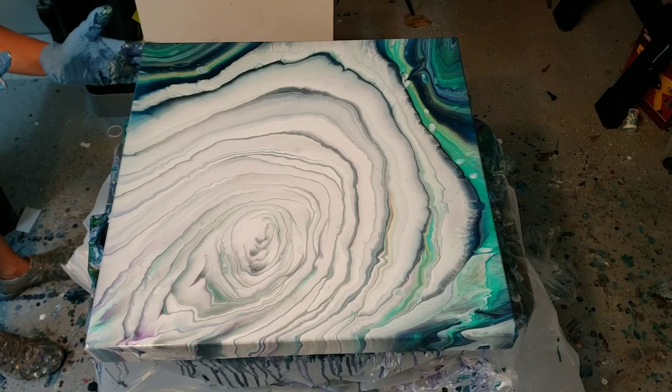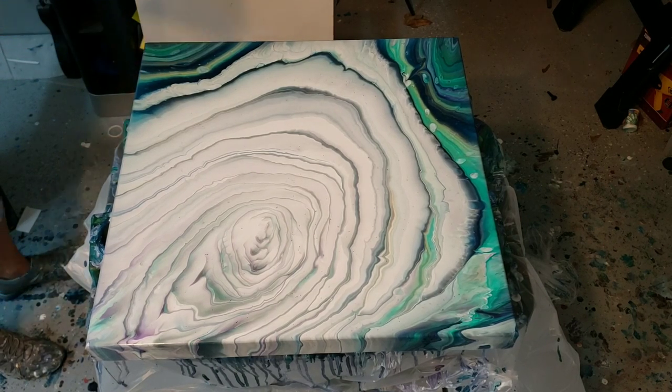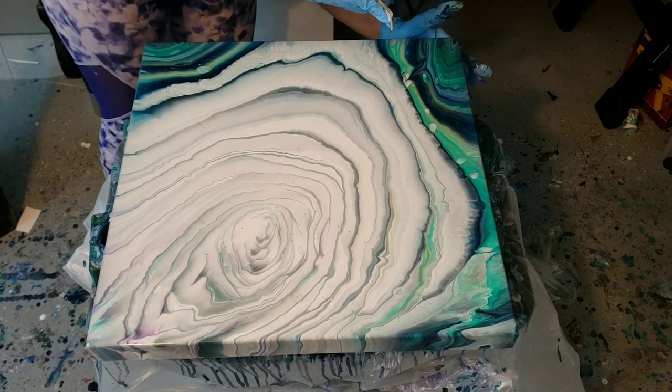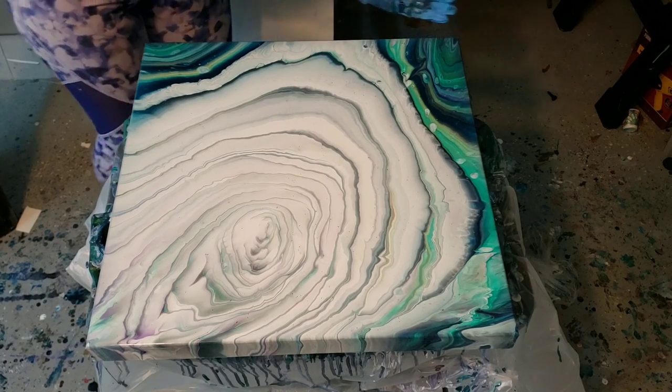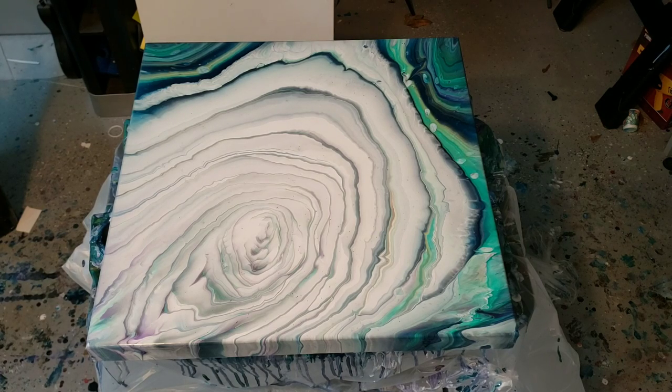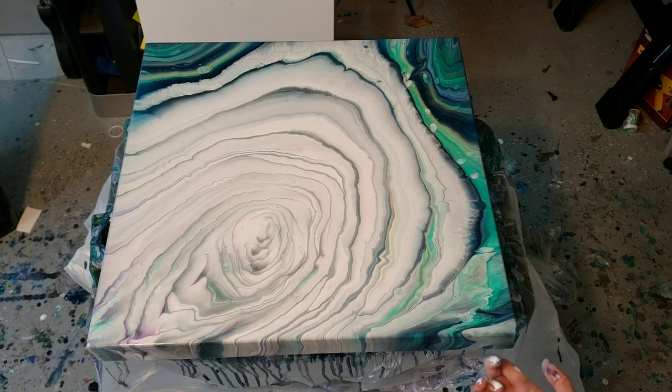You know what would kind of be cool with this technique is to do like a balloon smash and see what colors come out — I think that would be cool. Oh no, I dripped in there! Let me take my gloves off. So I painted my edges already, just with drippings off the table from other pours that I had done today, so I don't need to make sure that they're absolutely good.